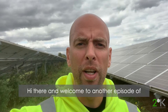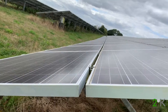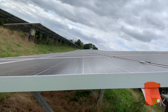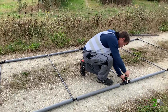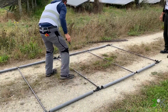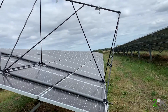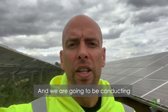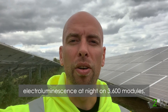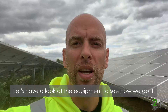Hi there and welcome to another episode of Technology Insights with 2 Degrees Kelvin. Today we are on a farm in Kent, and we are going to be conducting electroluminescence at night on 3,600 modules. Let's have a look at the equipment and see how we do it.